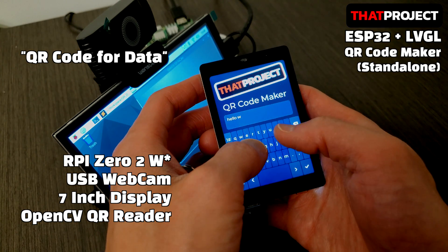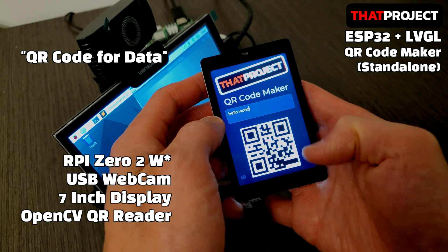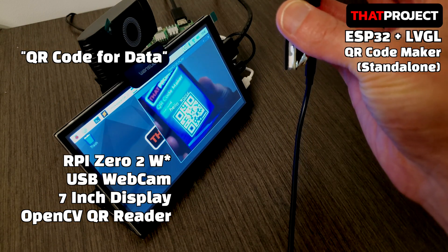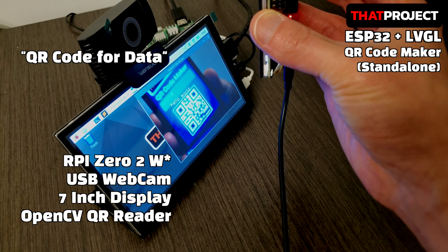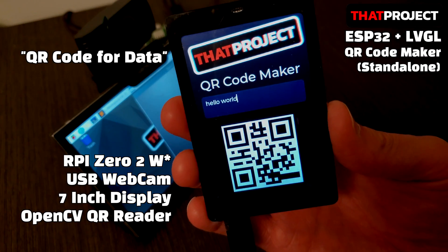This time, let's update it to Hello World. It's impressive to quickly detect QR codes from incoming images, even just from the raw performance of the Raspberry Pi board. I hope to work on a Raspberry Pi project together sooner or later. Anyway, this is the QR code maker that I will share with you today.